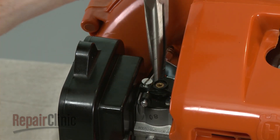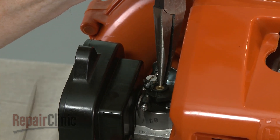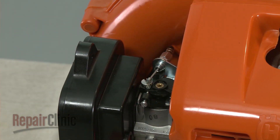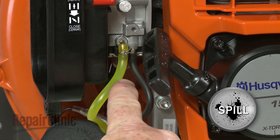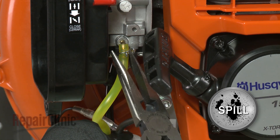Use needle nose pliers to rotate the throttle plate clockwise to release the tension and detach the throttle cable. Note the orientation of the primer and intake hoses, then disconnect them from the carburetor.